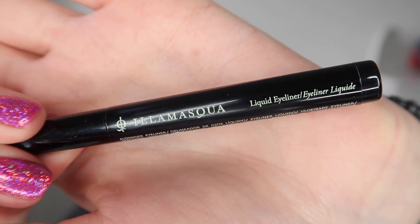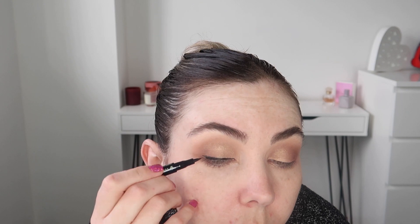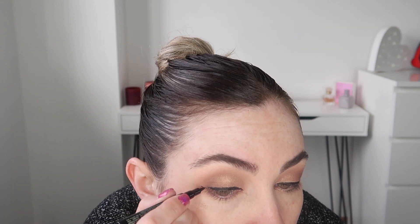For eyeliner I'm going in with the Illamasqua liquid liner in the shade black and I'm just applying this as I would usually do with my liquid liner. I did have to go back in with my usual trusty Maybelline liquid liner just because I find it easier to use that one. I'm not quite used to using like a proper felt tip liner. So I did go in with my other liner just to sharpen the wings.